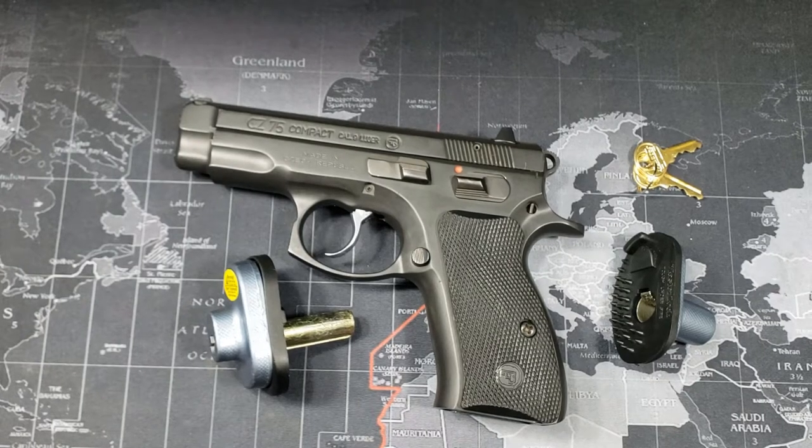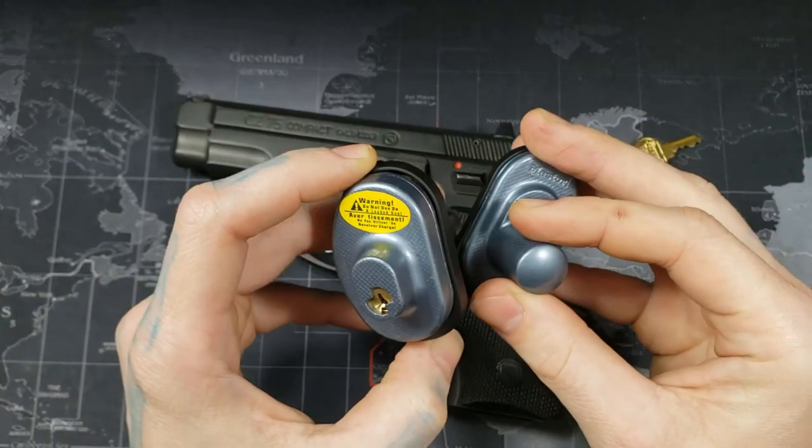Hello world, LockpickingDev here. Today I have a Master Lock 90 DSPT Trigger Lock. It is about $11.23 on Amazon.